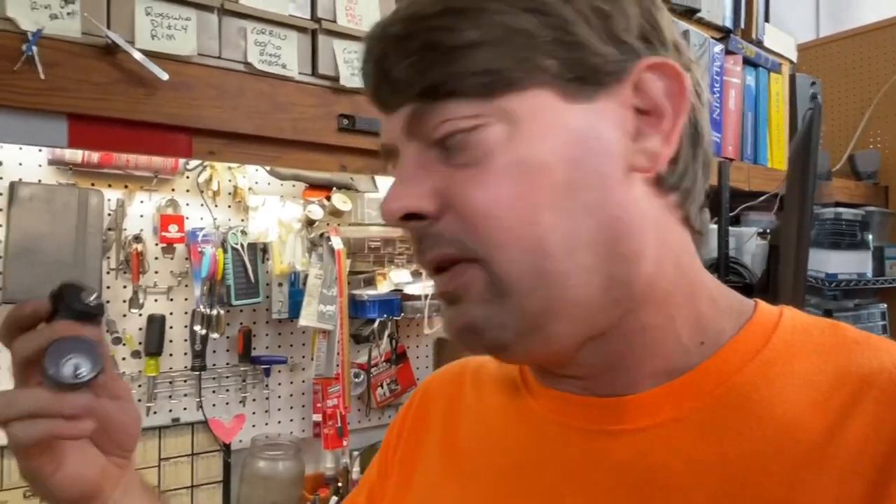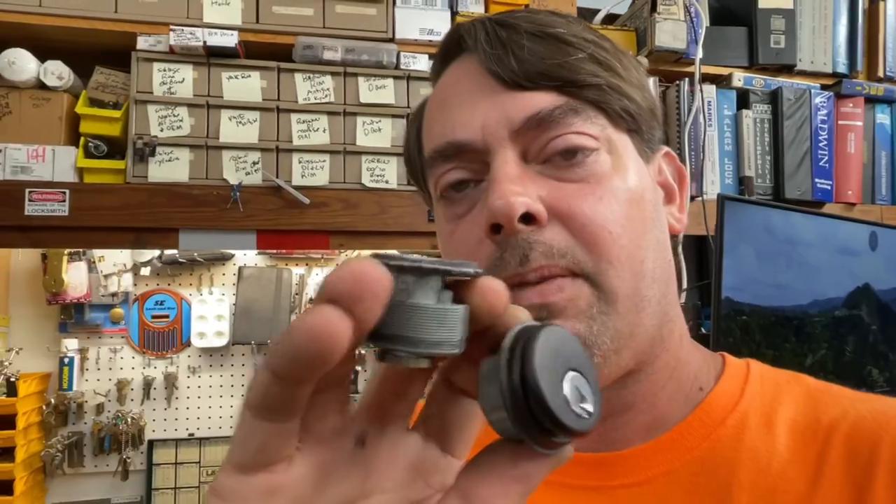That is the number one reason why I don't keep keyed-up cylinders ready for jobs like that. On the commercial side it's a little different. Take these dark bronze and brushed chrome mortise cylinders — in the storefront world there's dark bronze and chrome, which reduces the options. These were all taken off another job. Sometimes I will have these keyed up ready to go to save time on the rekey or to replace wallowed-out locks.